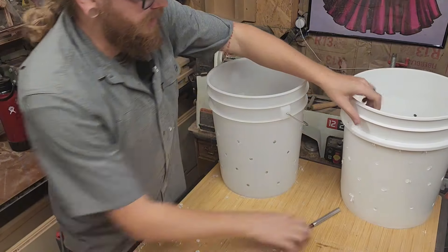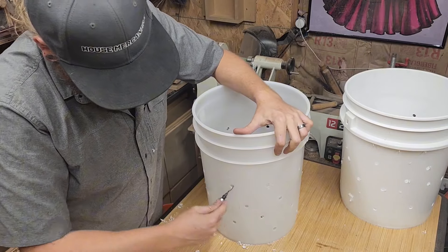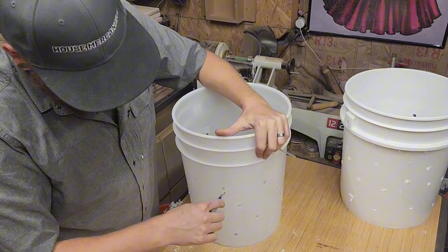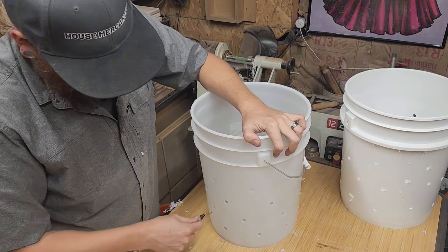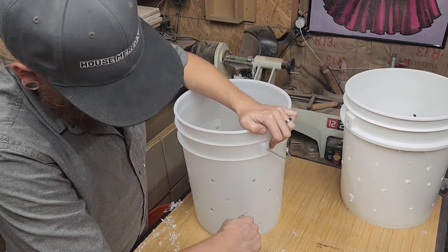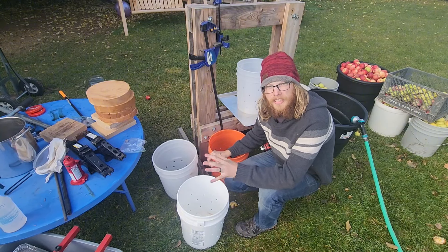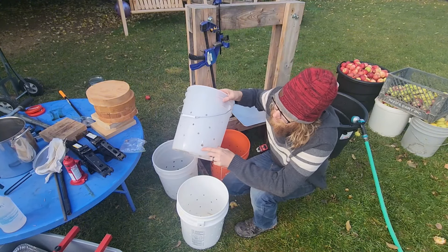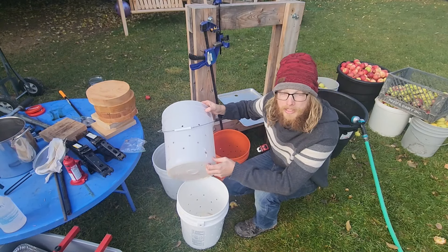Now that we've got our holes drilled in our buckets, take a deburring tool and clean up your holes. You'll need to do inside and outside — it'll clear off all the plastic. It's very important to make sure those holes are clean cut; that's how you get the tear-outs. The bucket I'm using this year did not cut clean and it is starting to tear out, but it's holding up.